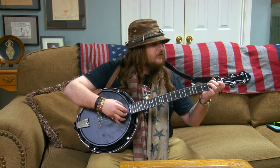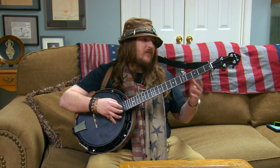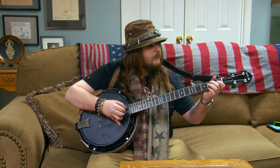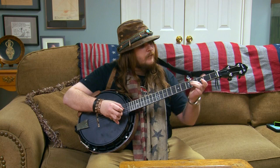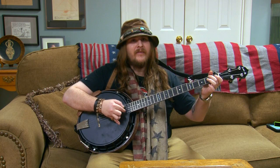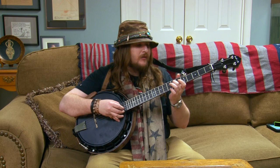I'll do a little bit of Amazing Grace to show you guys how well this thing stays in intonation all the way up the neck — better than any other banjo I've played out of the eight that I own. I honestly love this banjo because of that. And you can see even up to the seventh fret, we have no issue with the tuning.